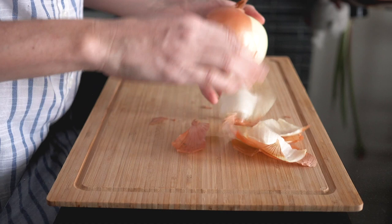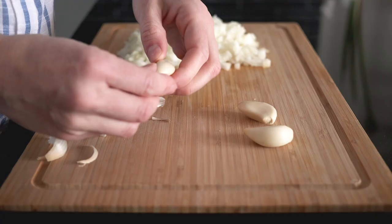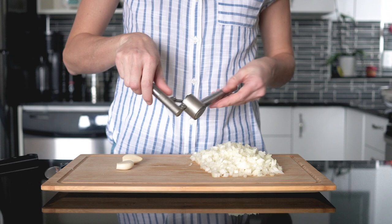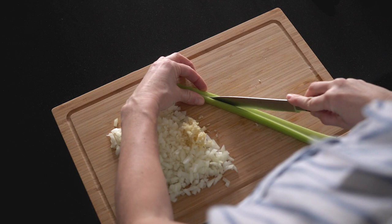First, take an onion, cut it in half, peel it, and then chop it super finely. Next, take three cloves of garlic, peel them, and crush or chop them. Then we're going to take a vegetable nobody will even notice — four stalks of celery — cut them super tiny to make the soup a little bit healthier. No one will ever know.